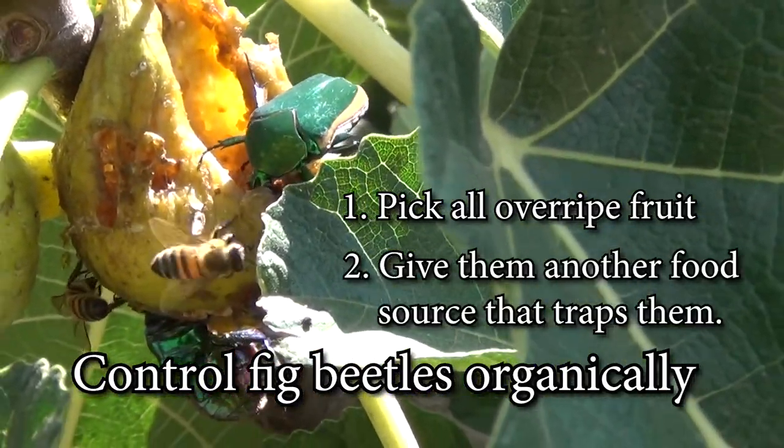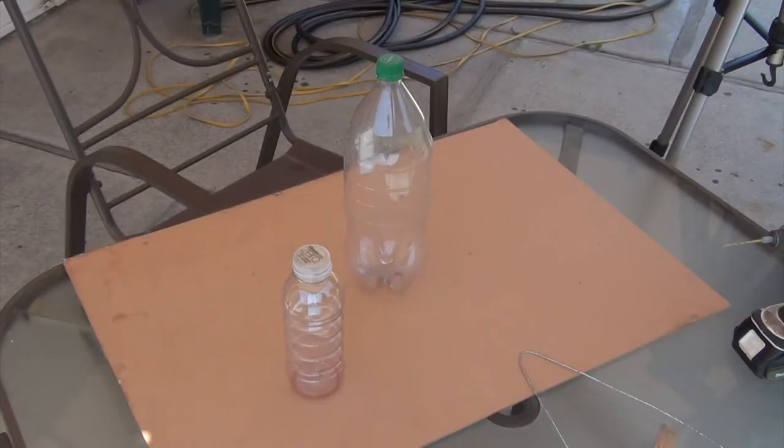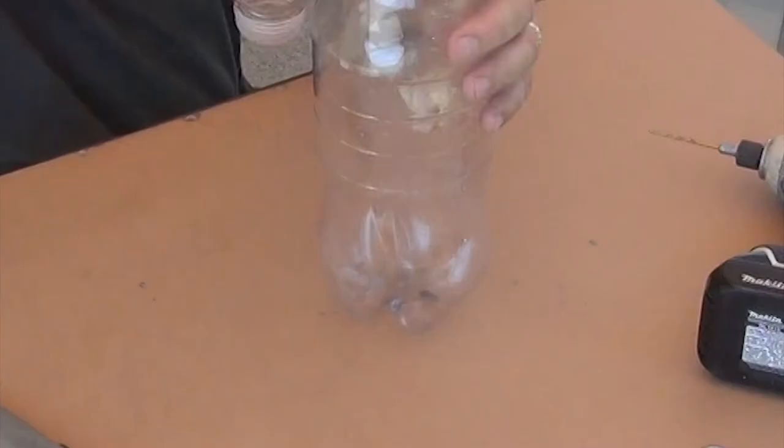Step two is to trap remaining beetles with a simple trap you can make at home. For this trap, I'm using a small zero water bottle and a large soda bottle.